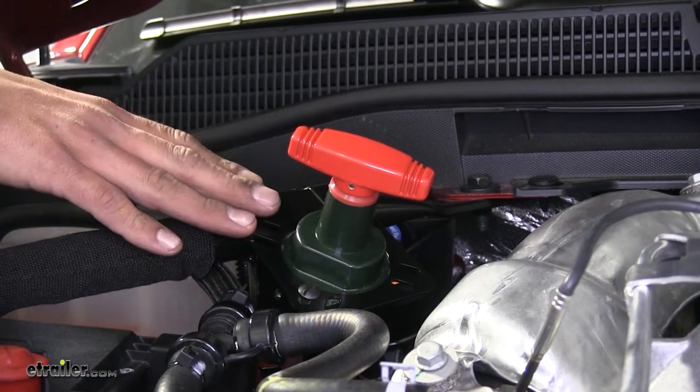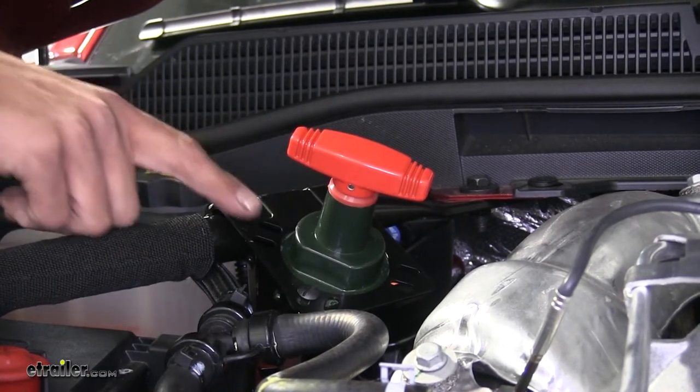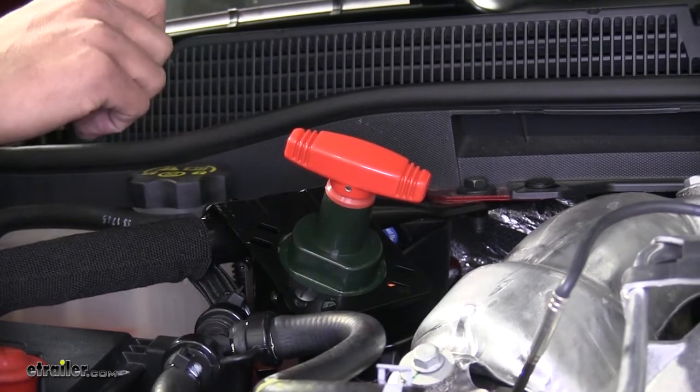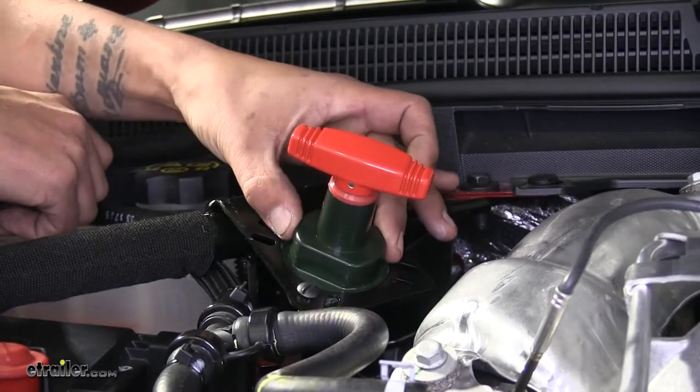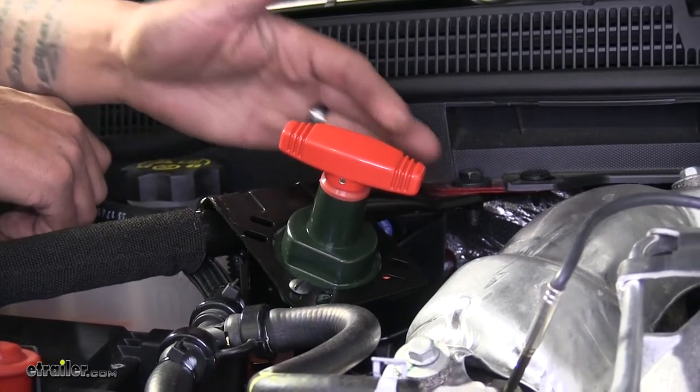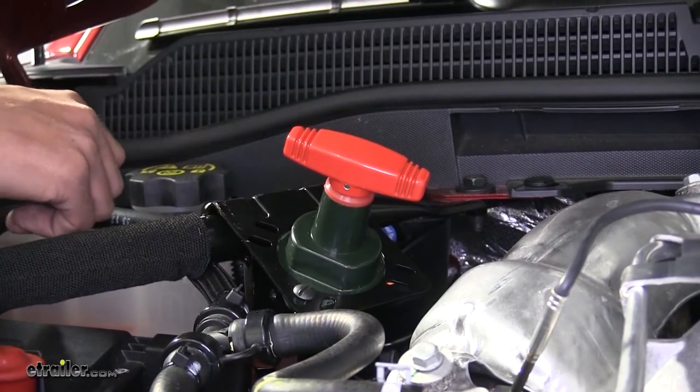Here's what our cutoff switch is going to look like. I do want to mention that the bracket and all the cables are not included — it is just going to be the switch. Our switch is going to have a nice metal housing so it's going to be extra durable, and the red handle is going to make it extra easy to find even in low light situations.